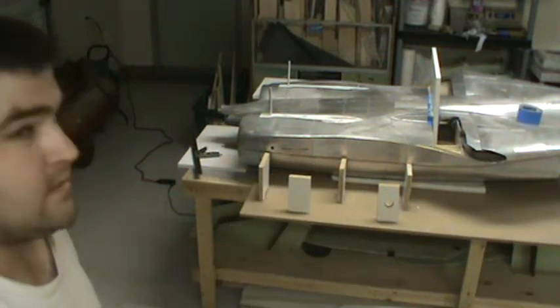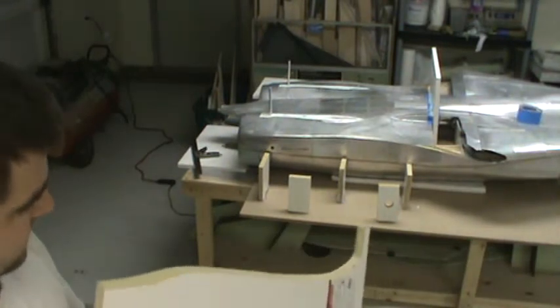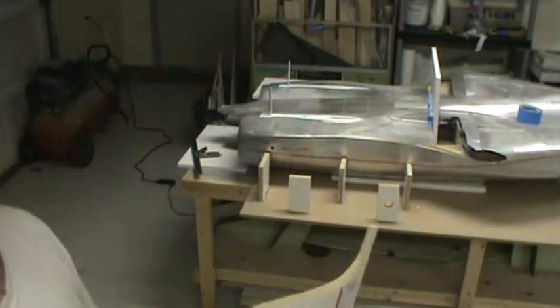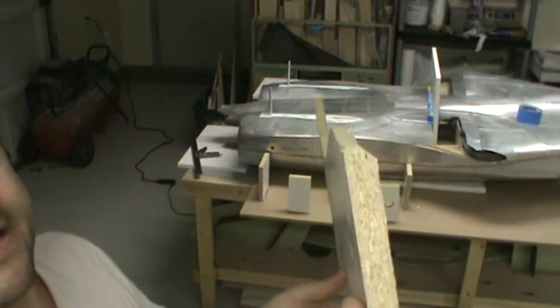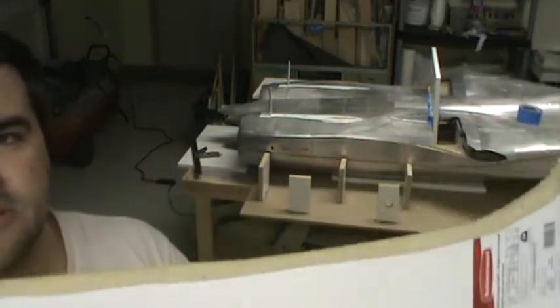All right, welcome back. So it's now cut, and one little trick I have learned from doing the other side is to cut the bottom corner of your parting plane off the whole way. It's a nice little bevel.